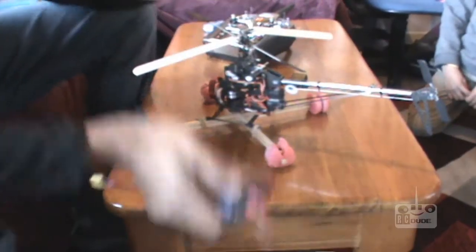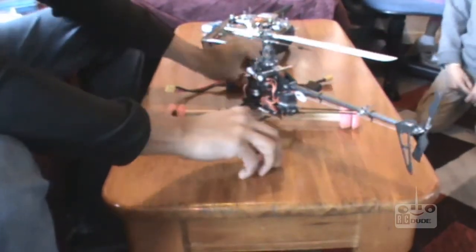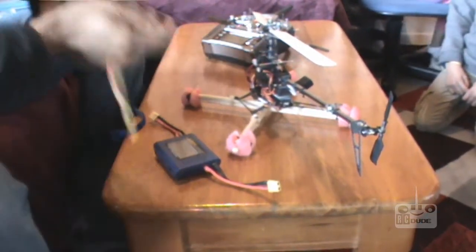Hey guys, before we go to fly this 250, I want to show you what the end result is so you know exactly what the drone is, and then I will show you my settings.